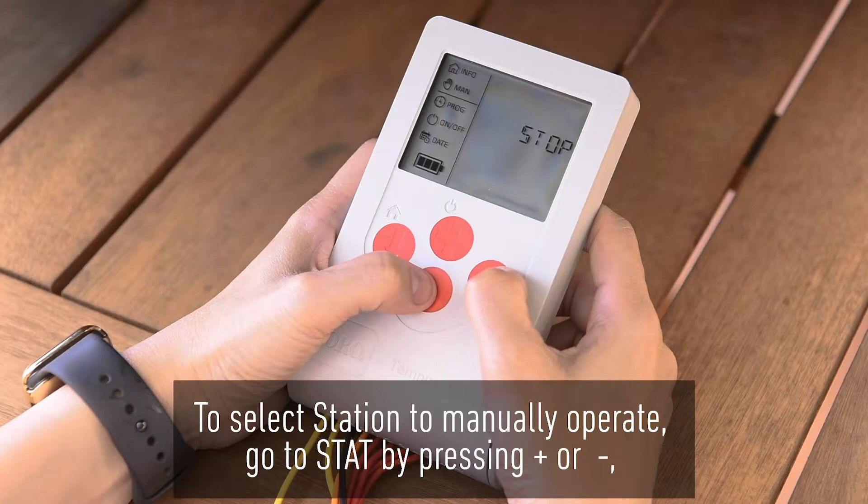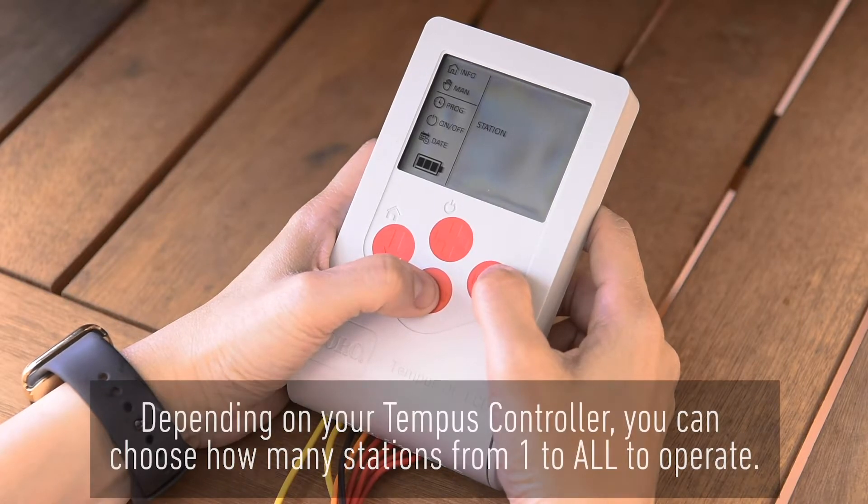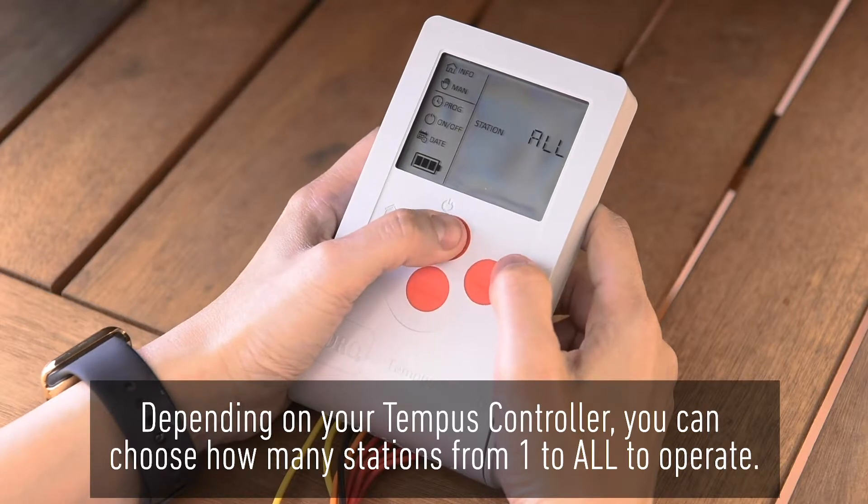To select a station to manually operate, go to STAT by pressing plus or minus, then press the right arrow to select. Depending on your Tempest controller, you can choose how many stations — from one to all — to operate.